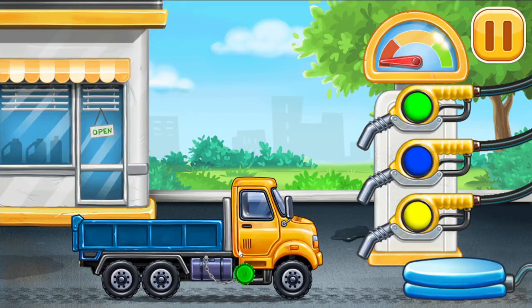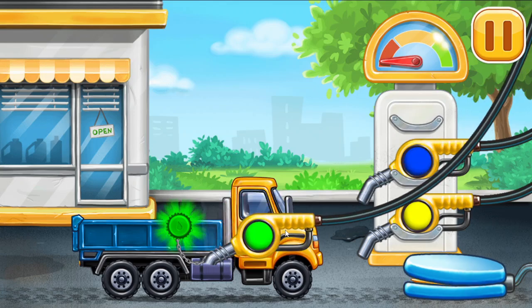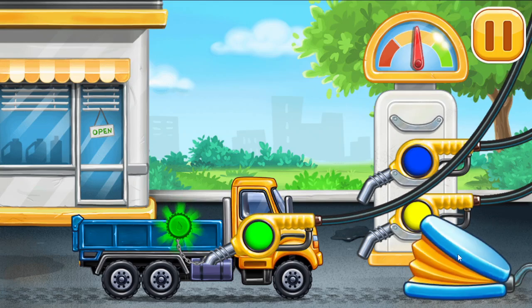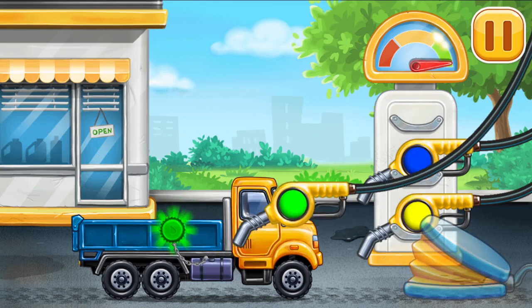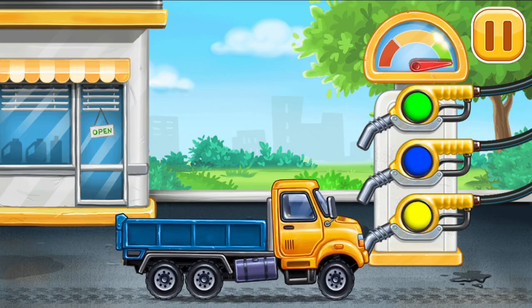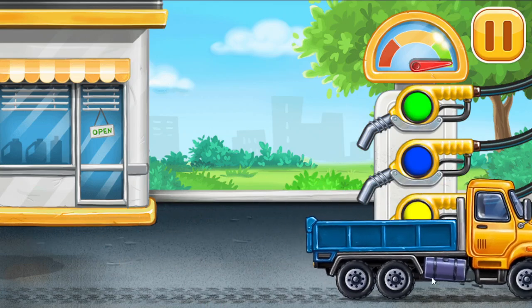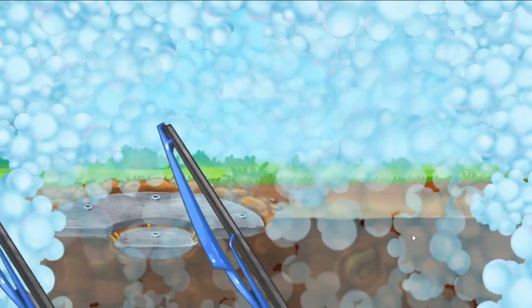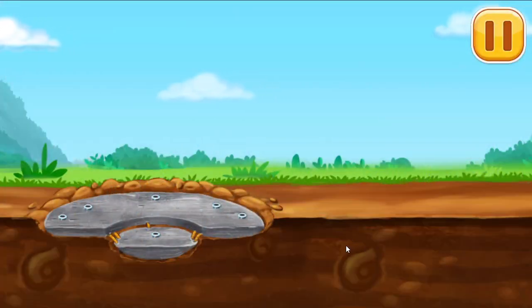Now we need to fill the dropside truck. Let's place the waterproofing and tiles on the bottom.